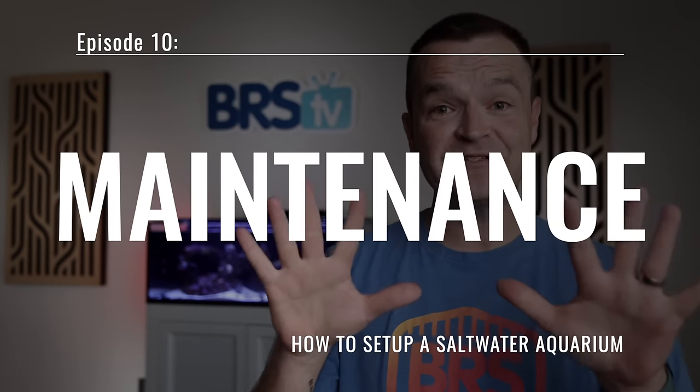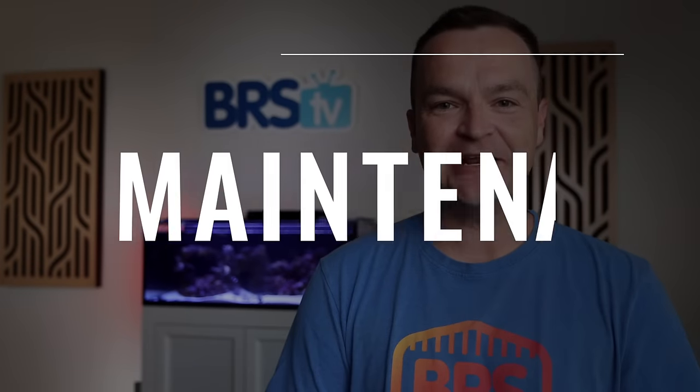Matthew here, your BRS beginner guru, and today in our 10th and final episode, keeping our tanks clean and our gear running right.